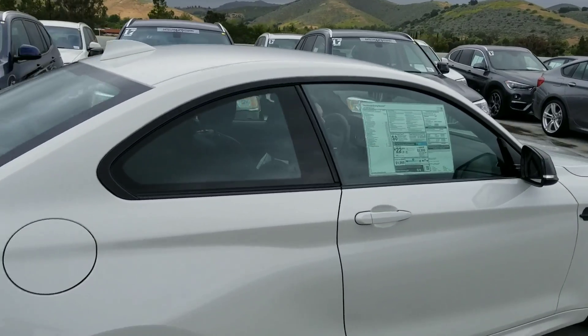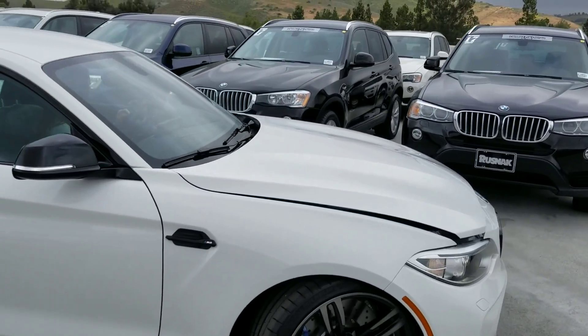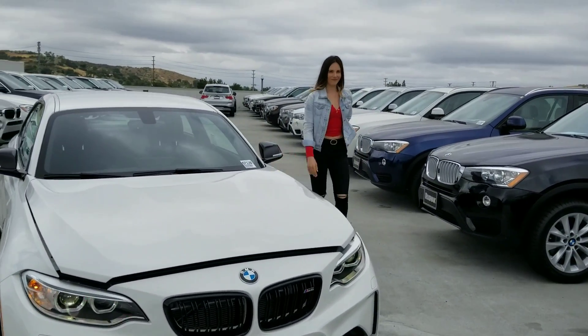We've got the N55 engine in this, a 3-liter inline-six. You've got 365 horsepower, 343 foot-pounds of torque normally, but an overboost to 369.